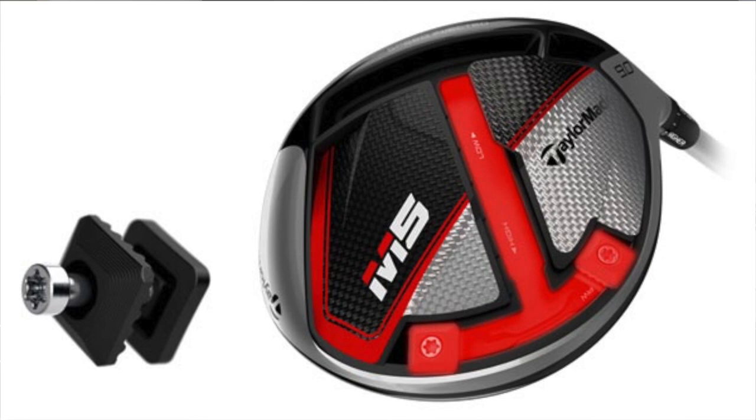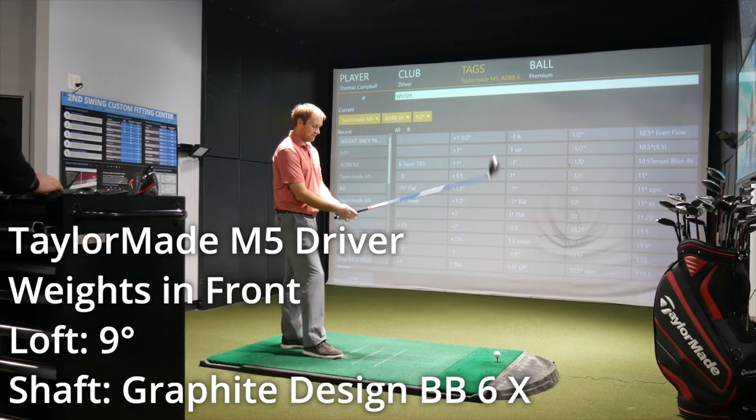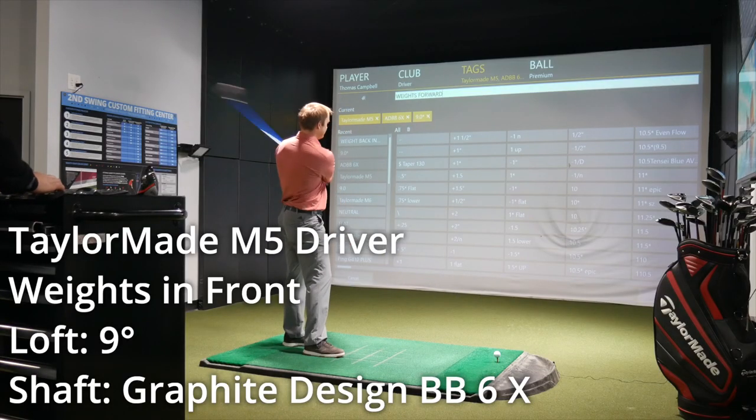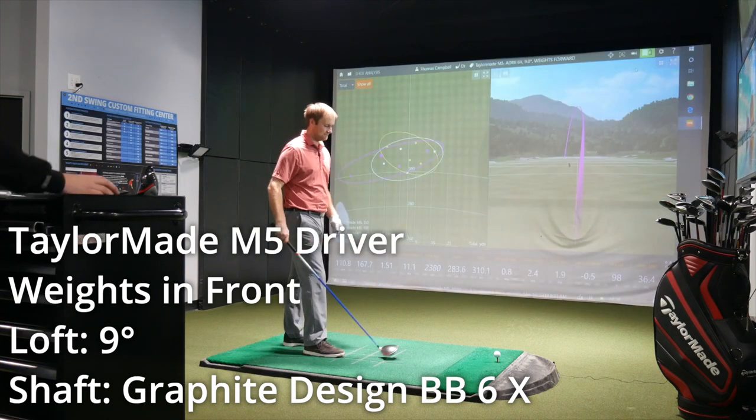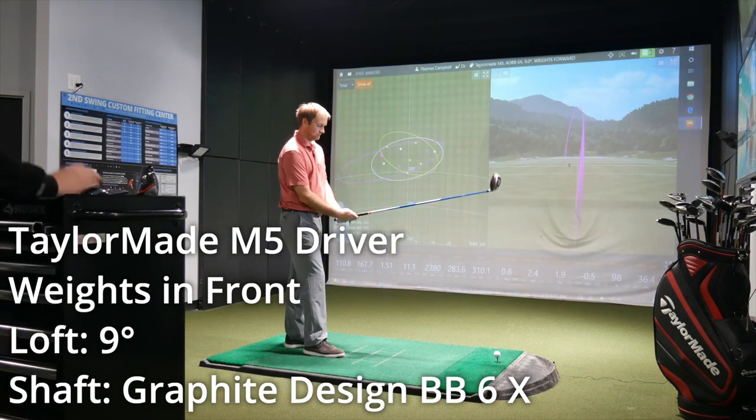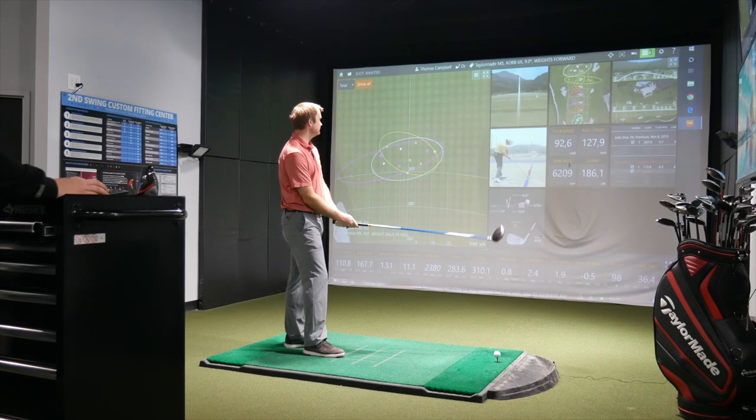Final test: slam the weight all the way forward to the right side of the T-Track. Being a little greedy — less spin, more distance. We'll also see how it influences off-center ball speed, since it does lower the MOI a bit when you shove the weight that far forward.